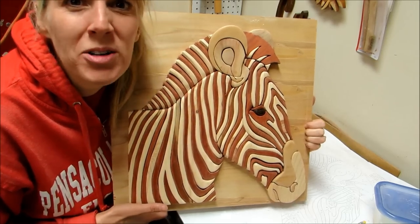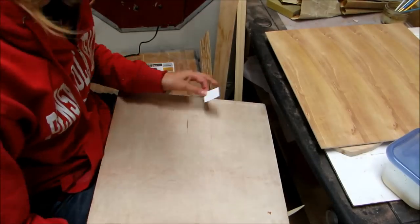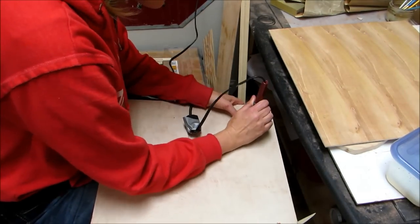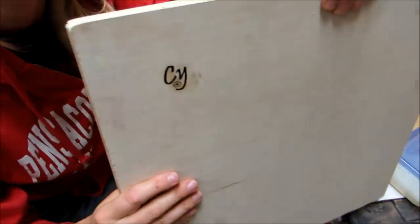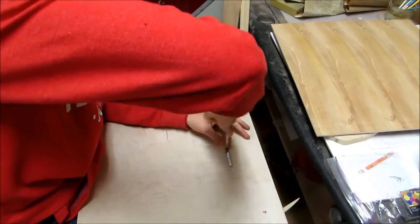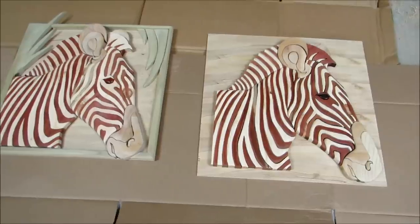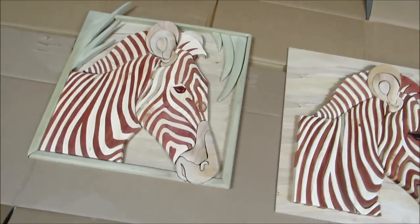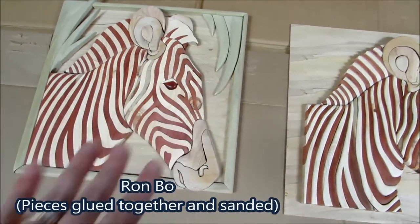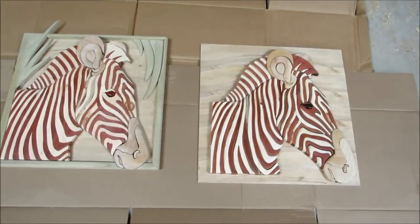I'm really excited about taking these two zebras and getting them all sprayed. Here are the two zebras — Esterbow and Ronbow. The differences are: Ronbow, all the pieces got glued up at one time, and Esterbow, all the pieces are individual. And I'm ready to spray them.